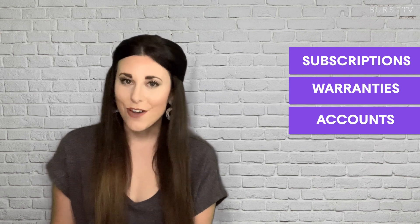Hey y'all, it's Micah and I'm back for part two of our three-part series addressing our most frequent customer service queries. Today we're going to be addressing subscriptions, warranties, and account management.